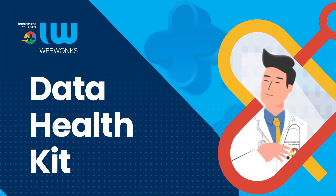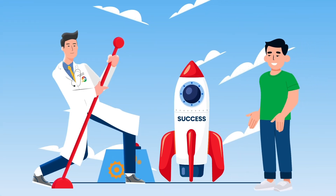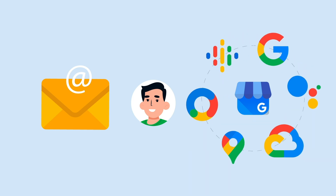What is a data health kit, or what we call a DHK? Well, it's all about setting your business up for long-term online success. We start by creating a proxy email for you that we use to add, create, or configure Google Business Services on your behalf.